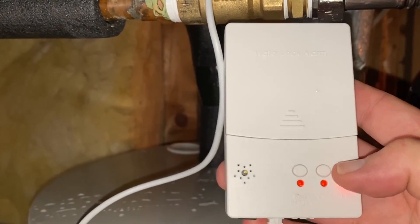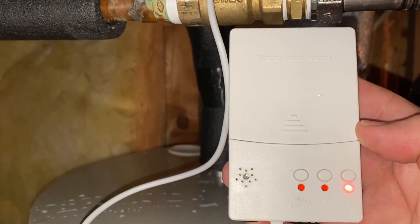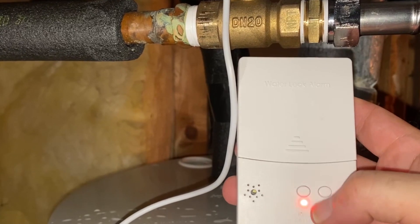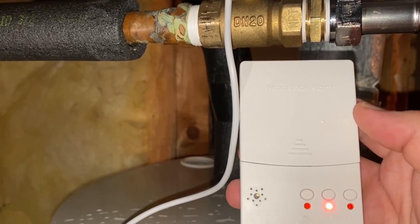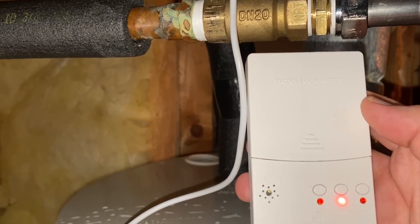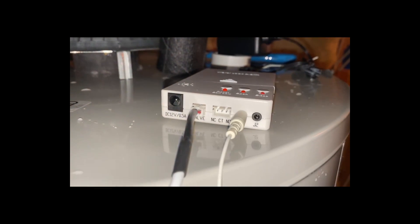Then I press the open button on the controller to open the valve. To test this, I'm going to short across the two leads on the sensor and that will close the valve and sound an alarm.